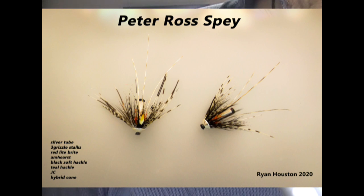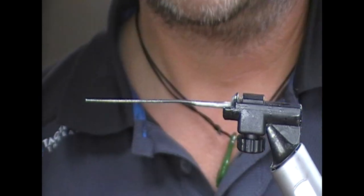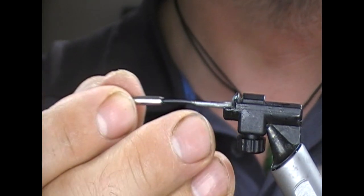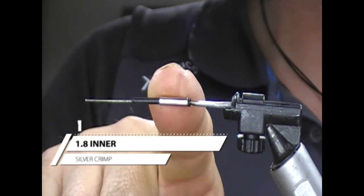Hi guys, welcome back. Tonight I'm doing a sort of Spey fly type adaptation of a Peter Ross. Peter Ross is a really famous sea trout fly, but also has a history with salmon as well. So we're going to tie this on here as a crimp.